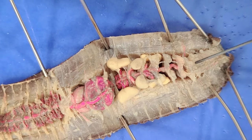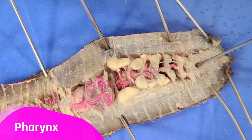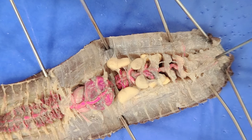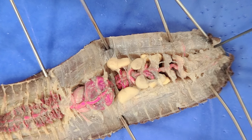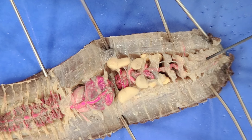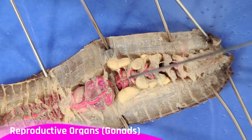At the beginning of the digestive system is the pharynx, which is right here. The pharynx acts as a suction pump to draw food in through the mouth, which is right here. The pharynx also secretes mucus that lubricates the food so it can travel down the rest of the digestive system.